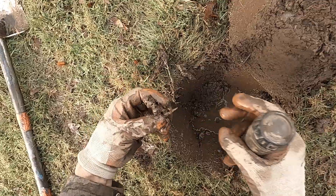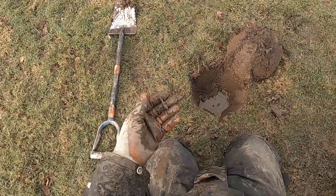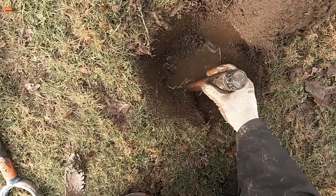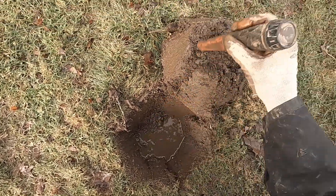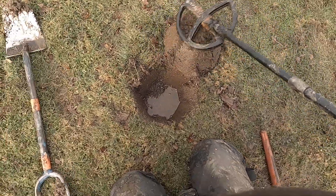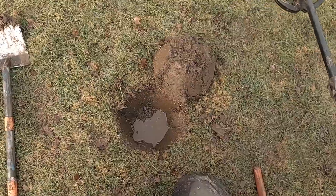Yes, sir, indeed. It is a little square nail. And it is deeper. Right there. Is it in here? Sounds like a nail.